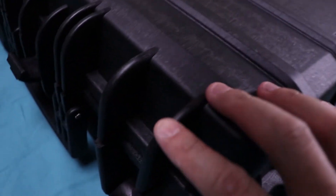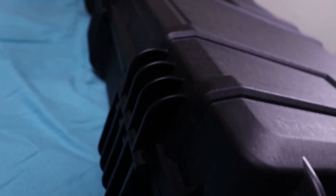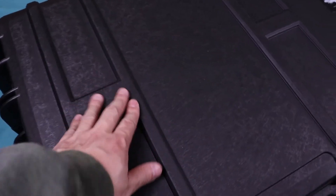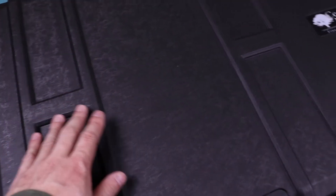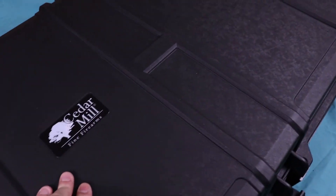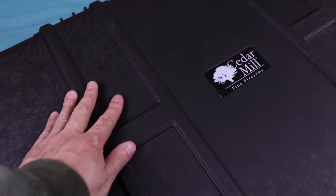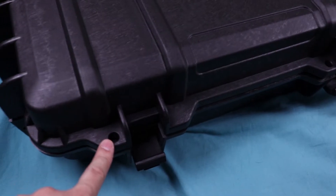Looking at the edges, the case does have reinforcement molded onto it. What that allows you to do is set the case on either side — the front or the back — and it has the same molding on both sides, so when you set the case vertically it'll sit up and not fall over. Up top, some cases are going this route with molds on top to make the case more rigid. Some cases without these flex when you set things on them, but this one you can feel how sturdy it is with these molded pieces.